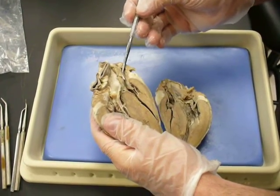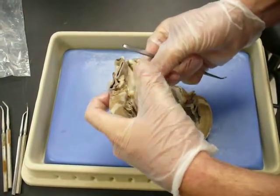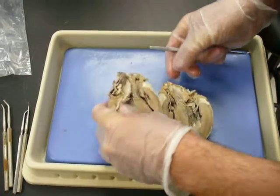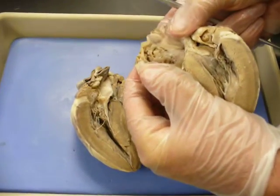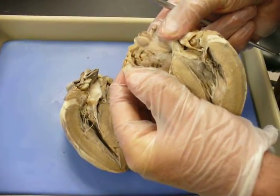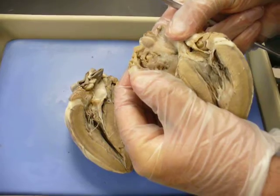This is the right side of the heart. This is part of your right atria right there, and this is the other part of your right atria. You can see that smooth pectinate muscle — it makes up the atria.